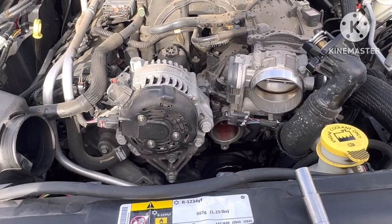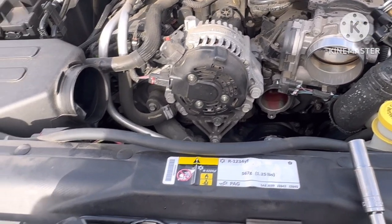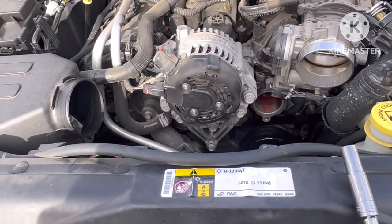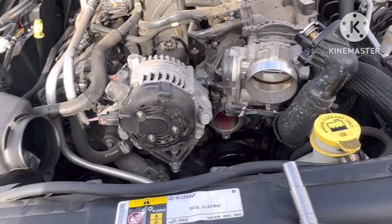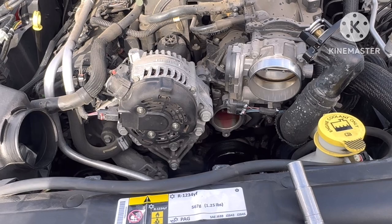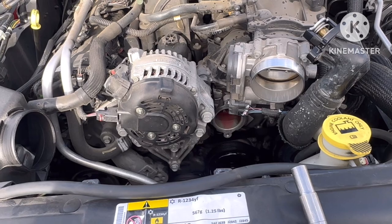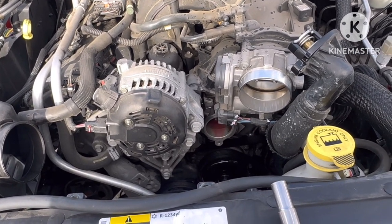Go grab the new thermostat and put everything back together the way you took it off — just in reverse. It's that simple. You don't have to do a whole bunch of extra stuff like draining the radiator if you don't need a flush. If you don't need a flush, don't do it — just do a quick top off. That's all you need.